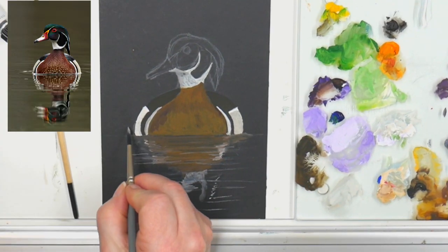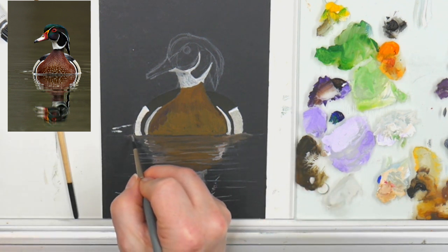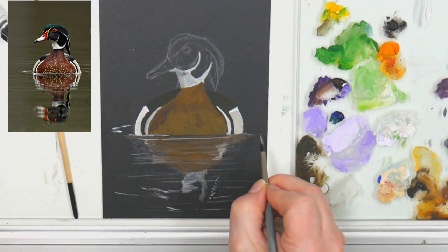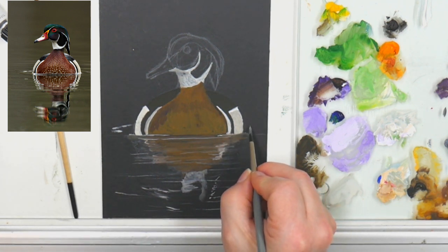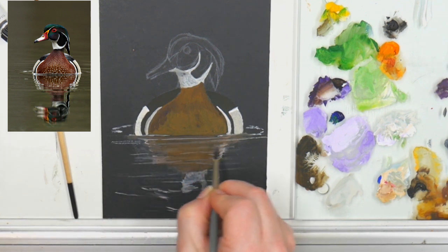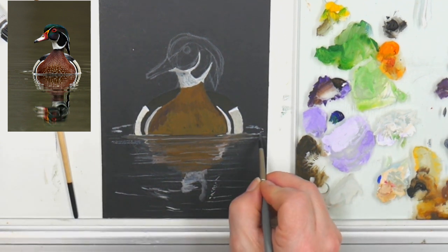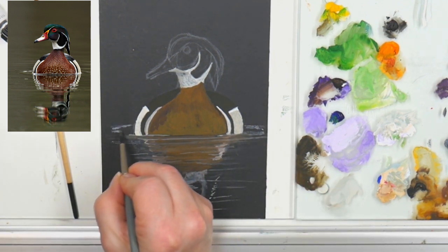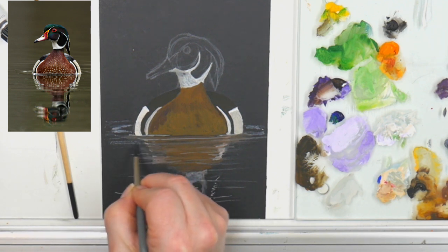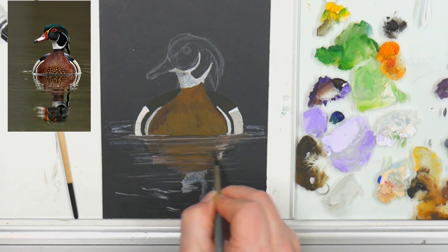My job that I chose for myself is to make art lessons and help people find their own creative expression. Right now I'm still working on the reflection — I've gone in with a slightly damp brush and I'm sort of lifting out a line right along the bottom of where the duck is sitting in the water. What that does is separate that more in-focus part of the duck above and gives me a place to put that little light highlight, because right around the duck there are those rings rippling out from him.